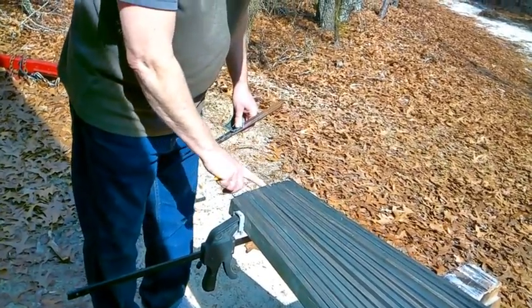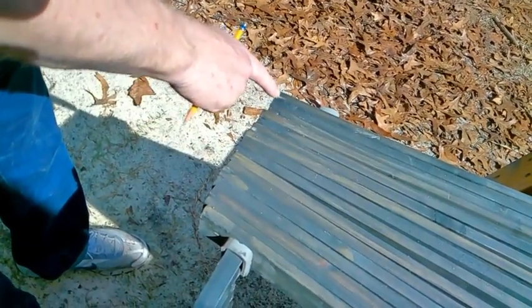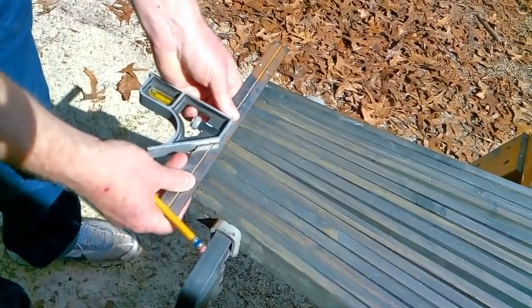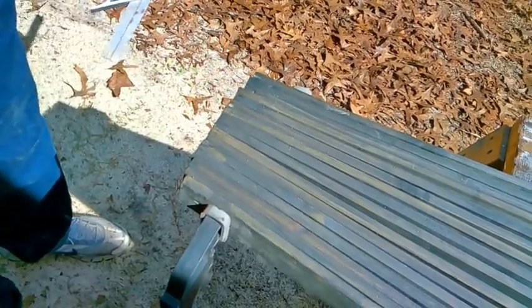Now all our boards aren't even because when we bend them, the outer one gets shorter than the middle one. So now we're going to cut straight across — I'll just lay my straight edge across, mark it, cut the end off, and we'll do both ends.